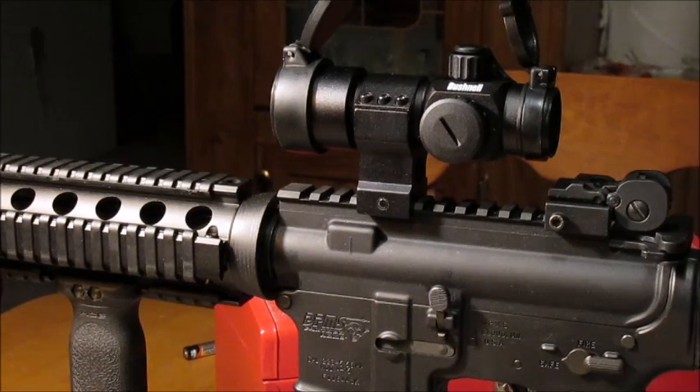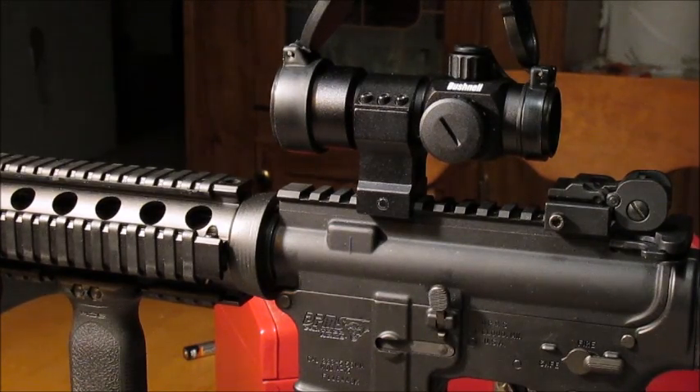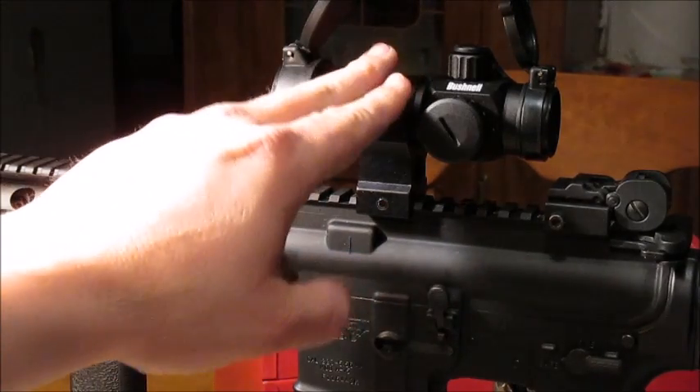That's it guys. Like I said, I just wanted to throw this up real quick in case somebody was on a budget and wanted to do some backyard shooting like I do, and didn't want to spend the money on the expensive ones. I know the expensive ones are better, but this will suit me and my needs just fine.